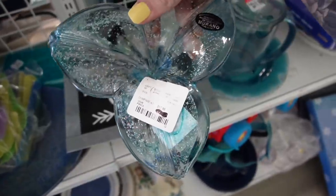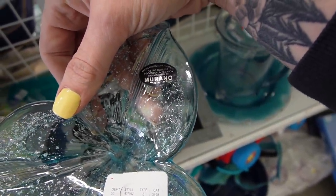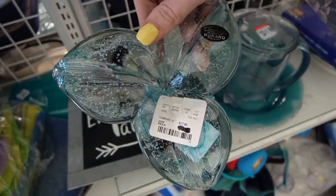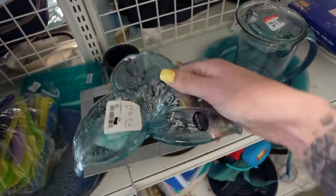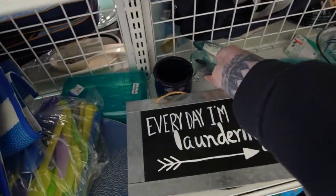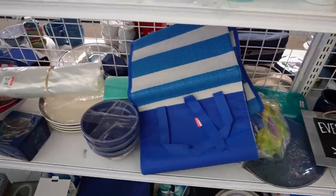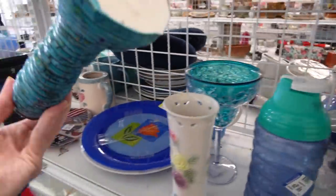That one says Murano — but it actually says 'made in the technique of Murano.' They've got it at $6.99, so even though it says Murano in big letters, the small print says 'made in the style of.' So that's not something we want. Here's another coiled vase.